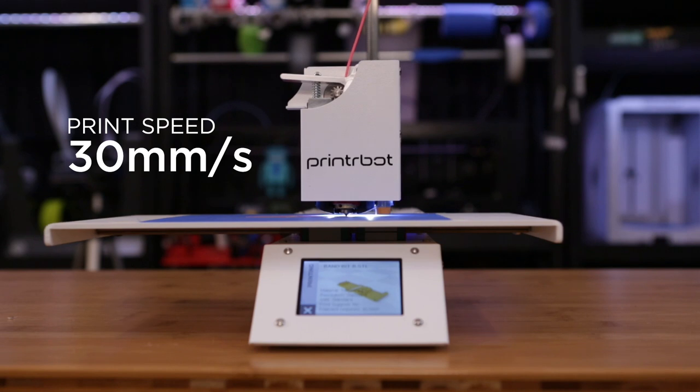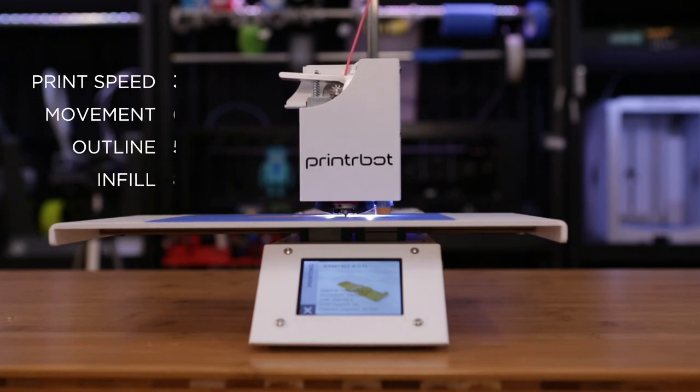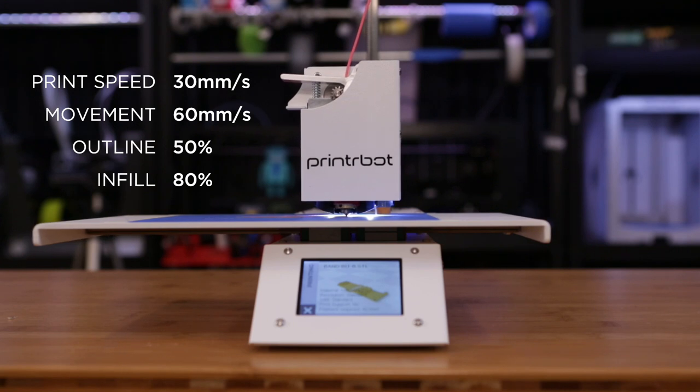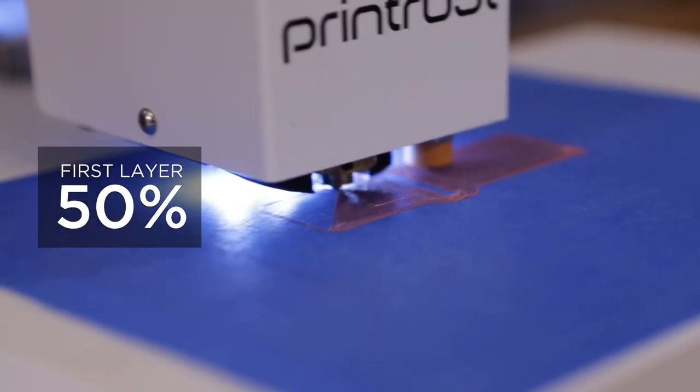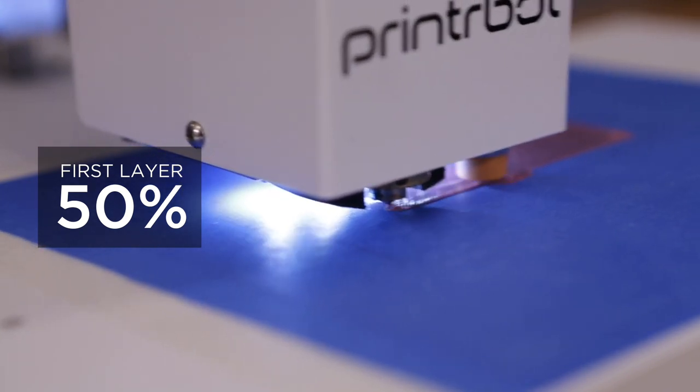Ideally, you want to print slow. 30 millimeters a second for the default printing speed works really well. Anything higher than 30 millimeters a second may cause under-extrusion and buckling. For the first layer, you'll want to print at half that speed to ensure that you get proper bed adhesion.